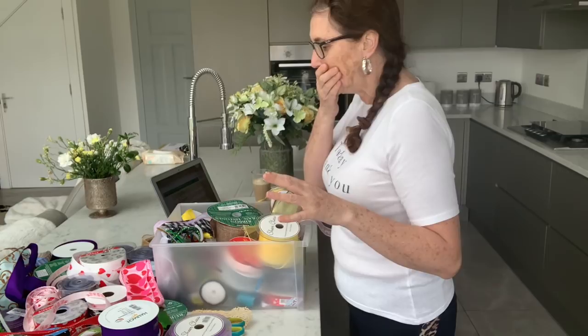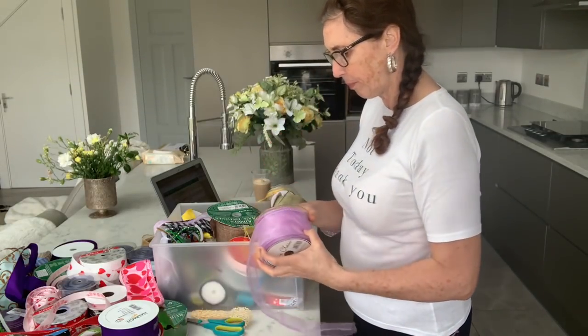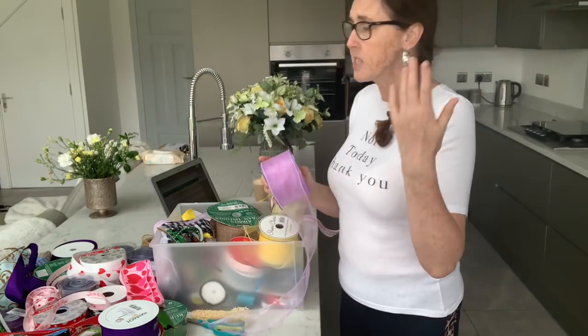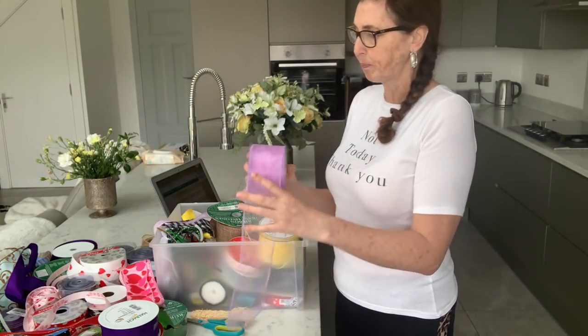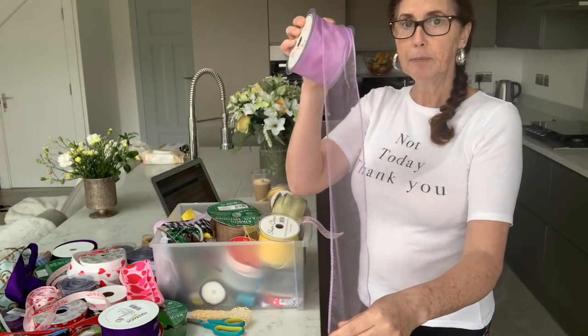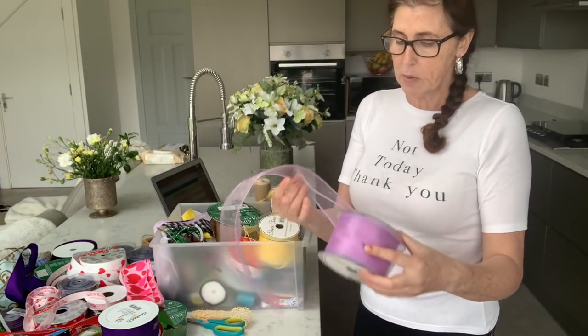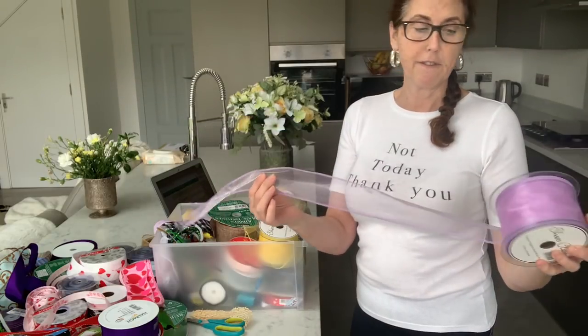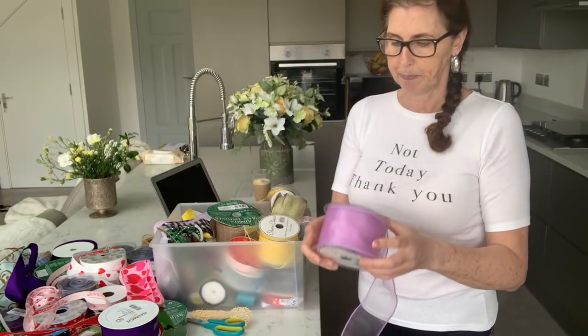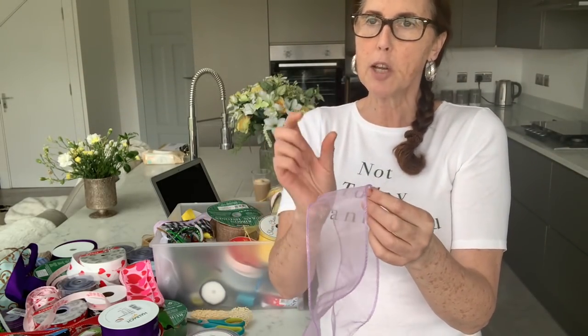Ribbons, ribbons, ribbons — where do I start? Let's start with the sheer ones. I've used all of these ribbons I've got here and as I say, some I like, some I don't. I've got these in stock at the moment and I'll give you my honest opinion. I love the color and the sheerness of it. This one's lilac, it's 70 millimeters wide and they come on a 20 meter spool.